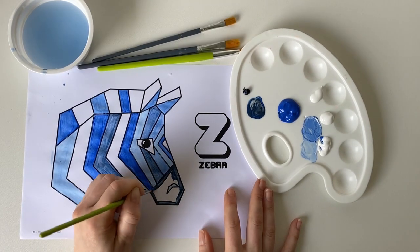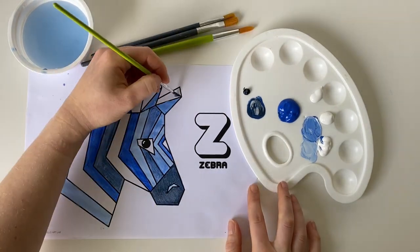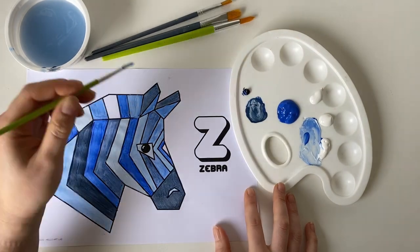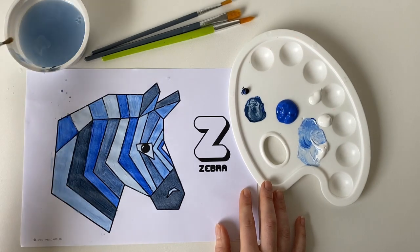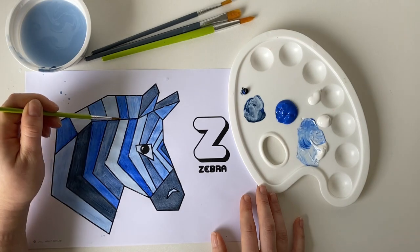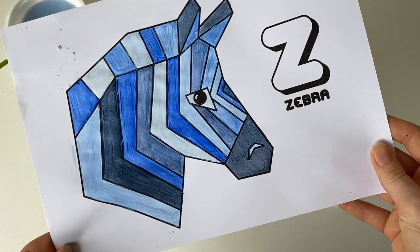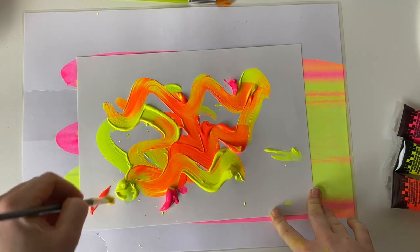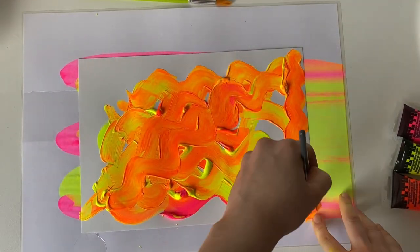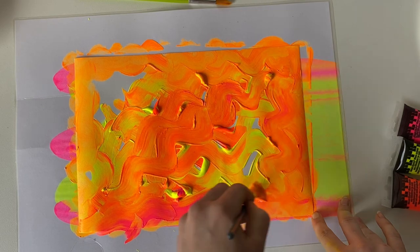Once you have finished painting your geometric animal face, it's time to set it aside to dry and let's get started on the background. It's now time to design your background. I decided to make my background with warm colours to contrast against the blue zebra. You can design your background in any way that you like.